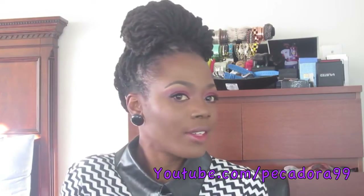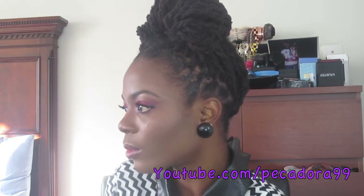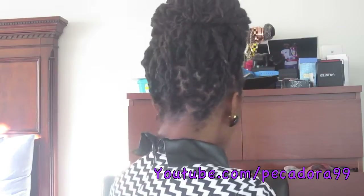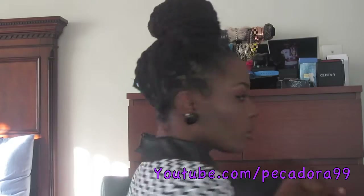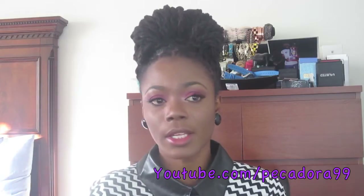So this is the finished hairstyle and I'll go ahead and give you some close-ups. This is the completed look — very simple, very easy, very quick — and it's a good protective hairstyle because you have your hair in twists and then you further protect it when you tuck the ends under.